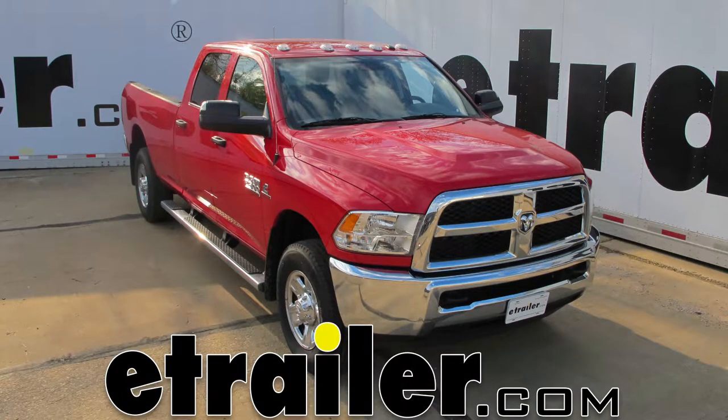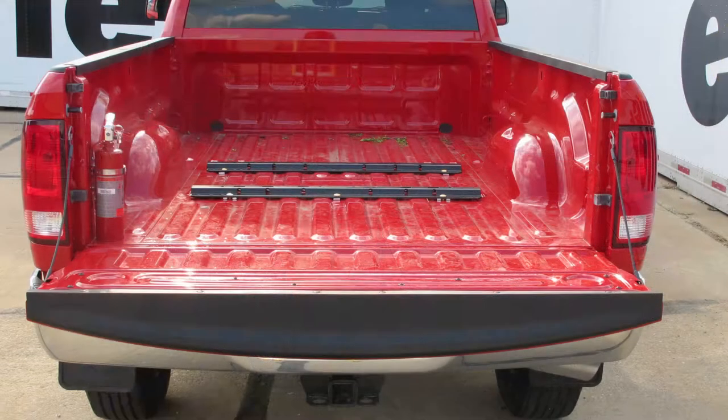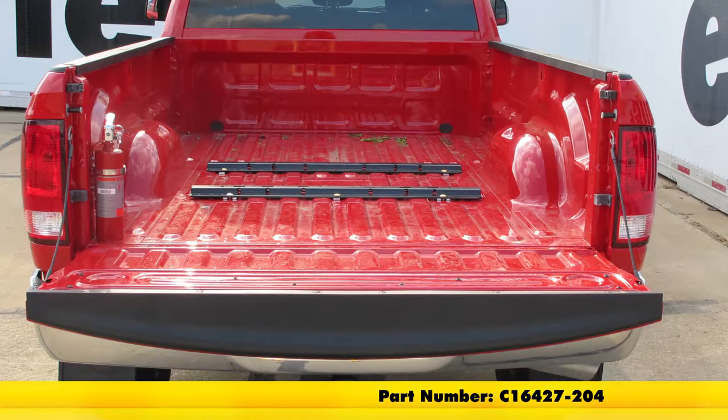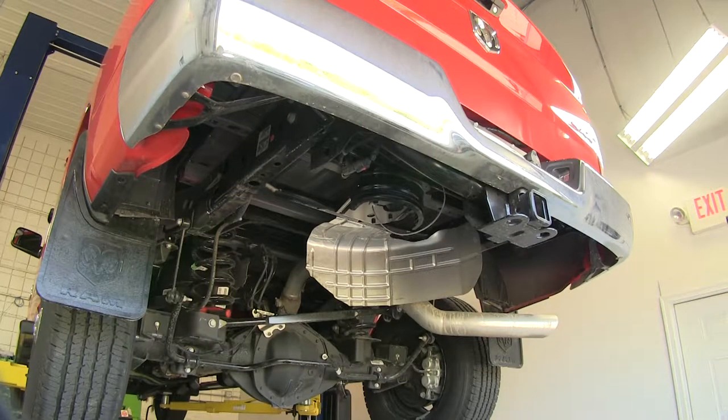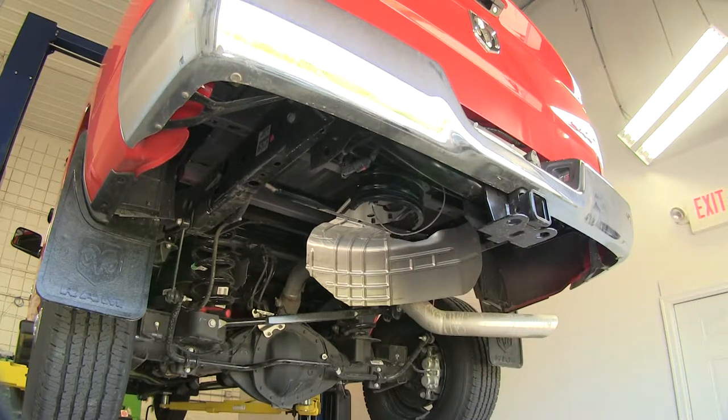Today on our 2015 Ram 2500, we'll be reviewing and installing the Curt Custom 5th Wheel Install Kit, part number C16427-204. While it's not totally required, to make it easier to do the install, if your vehicle is equipped with a spare tire, we recommend to go ahead and lower and remove it.